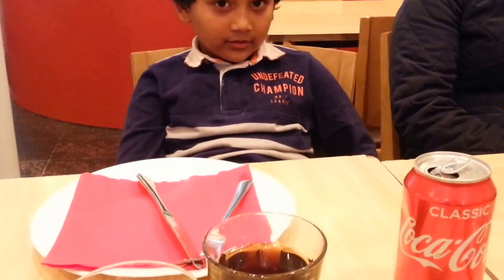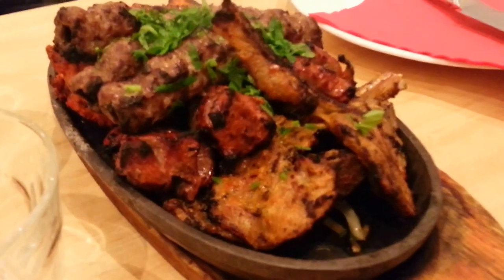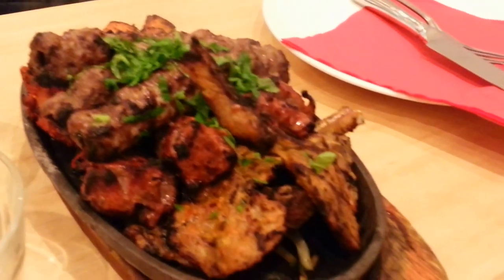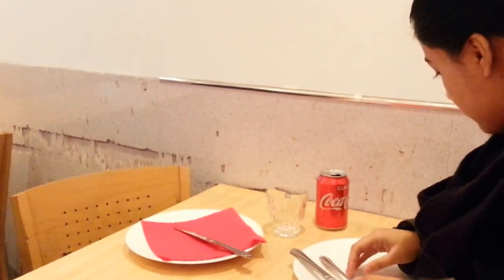Hi everybody, we're just having a family meal today. We came to a Pakistani restaurant — this is in South London, a place called Norbury. We just ordered a few bits and more to come. This is my daughter Aida, the eldest one. Say hello. And here's Abhida, and Issa, and myself.